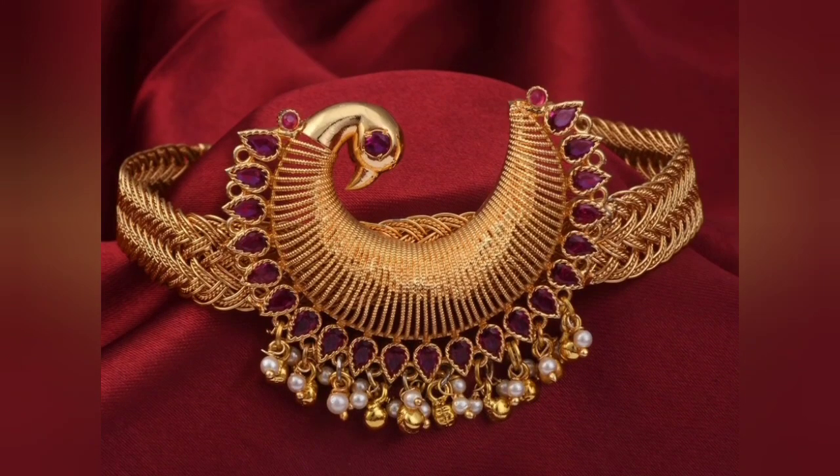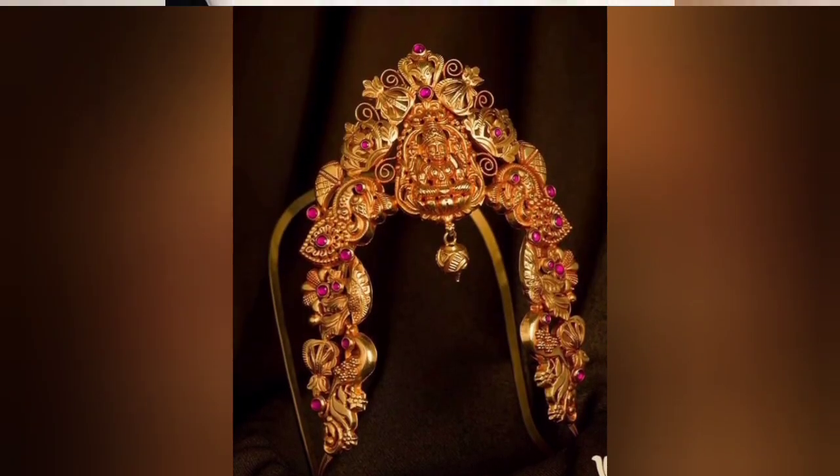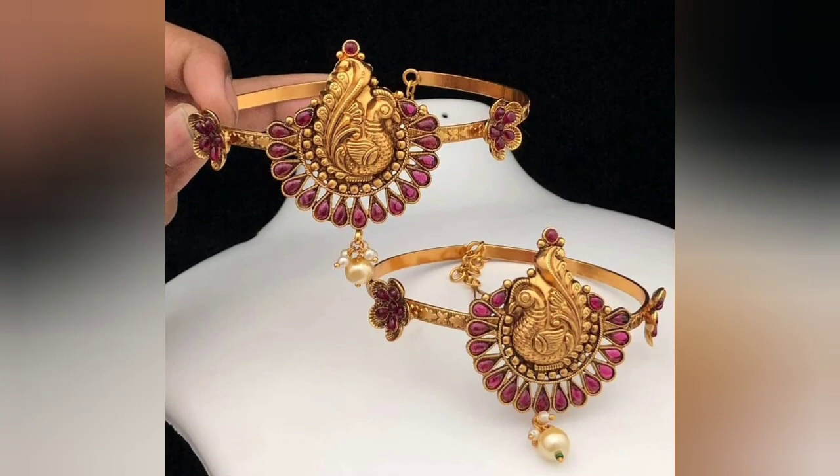Friends, you will also know gold baju band from the gold omelette design, and some people also call it a banky design. So you don't get confused — these three things are just like this. You can wear this all on the arm.